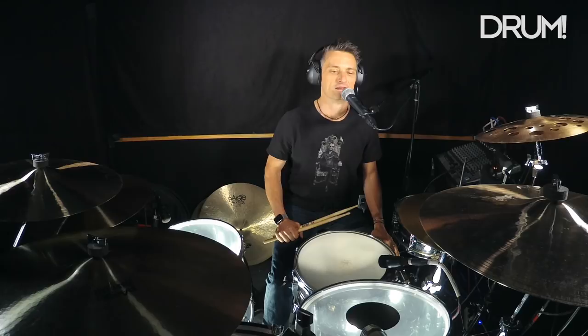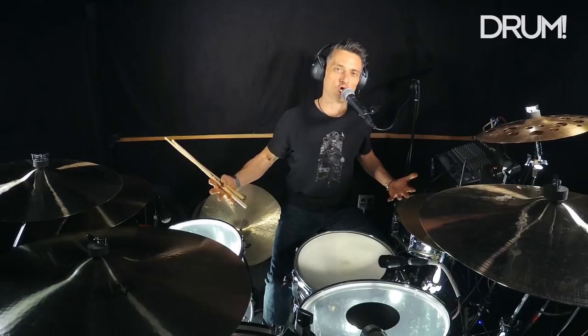He knows how to build the energy. He knows how to lay back when he needs to. And what I find is a lot of younger players have a hard time playing slow and playing big and warm, like a plush pillow.